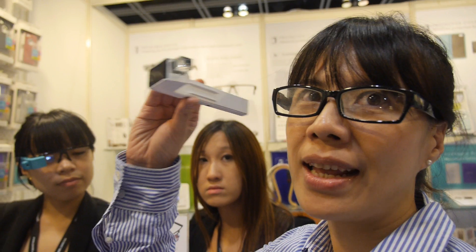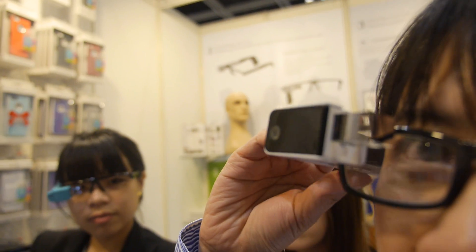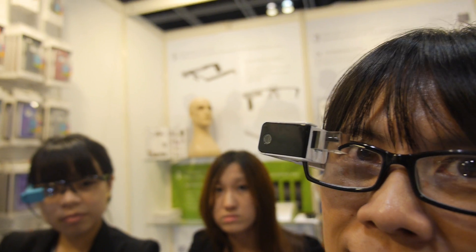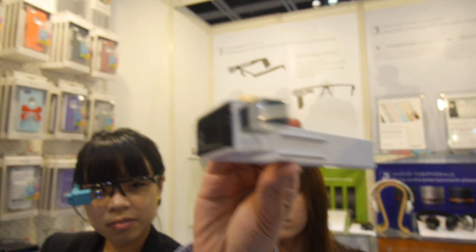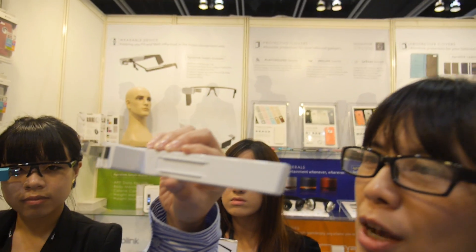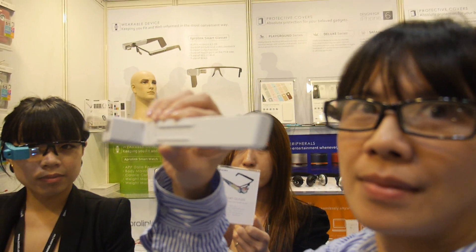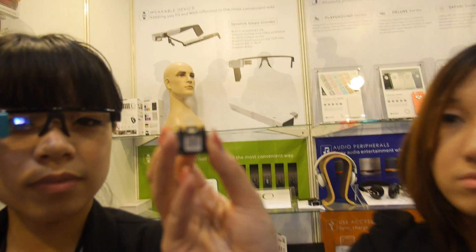This one is a magnet type, so you can easily clip it onto your glasses. You can try to take it off. So they are a design house — they make the PCB, they make everything, and they also made the optical design.